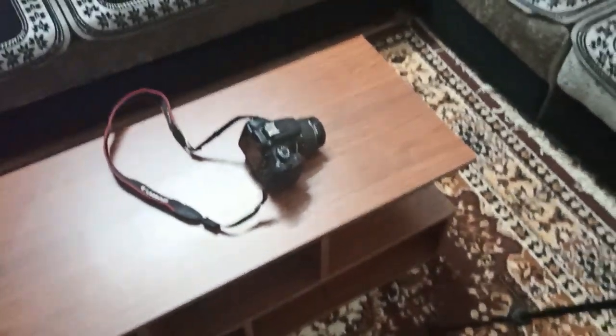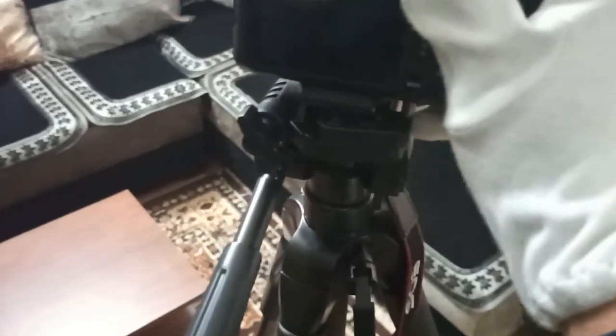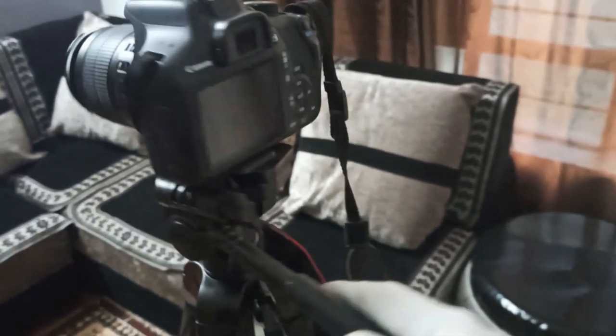This is the DSLR camera I usually shoot with — currently I'm shooting with the mobile phone. Let's fix it and see how it looks. After fitting — you can also rotate the phone and tilt it.